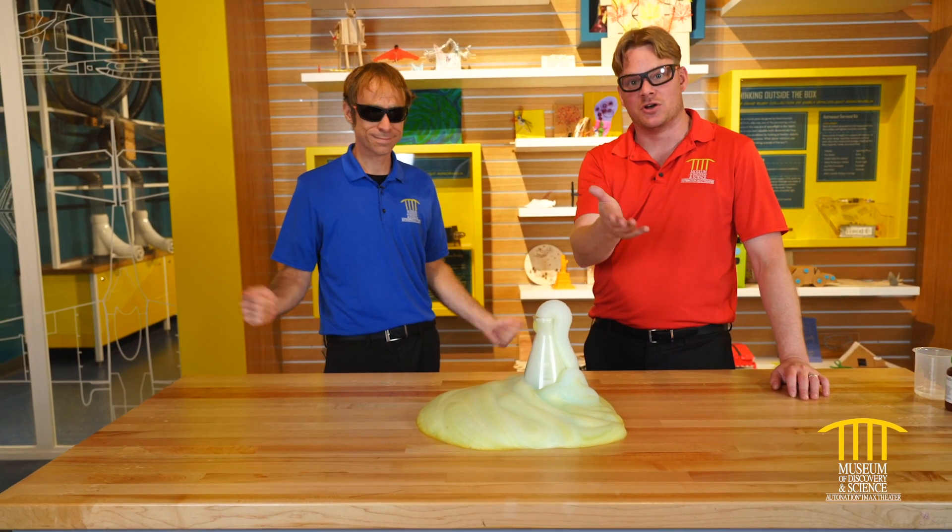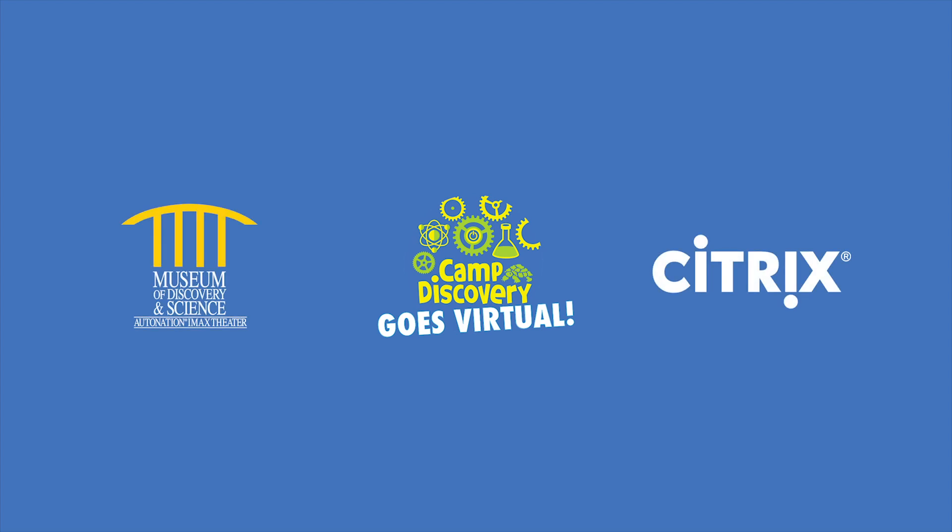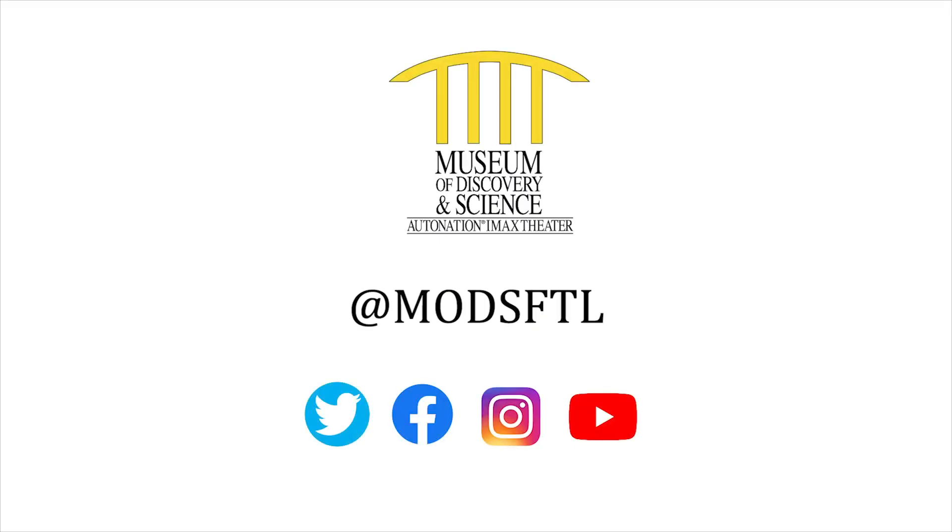I hope you enjoyed it, and we'll see you guys next time. Thank you for joining us for this episode of Virtual Camp Discovery. Special thanks to Citrix, Mods' official innovation partner, for powering this series. Please stay safe and connected with Mods by visiting our social channels at MODSFTL.